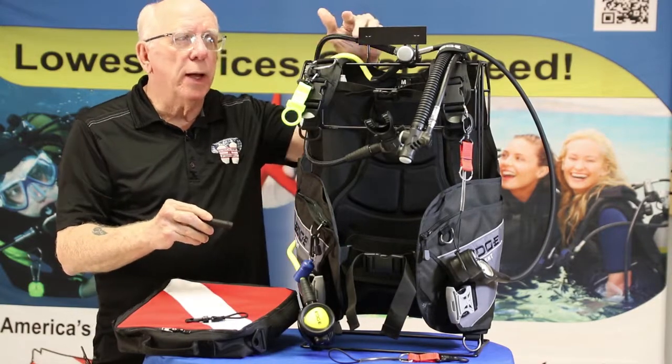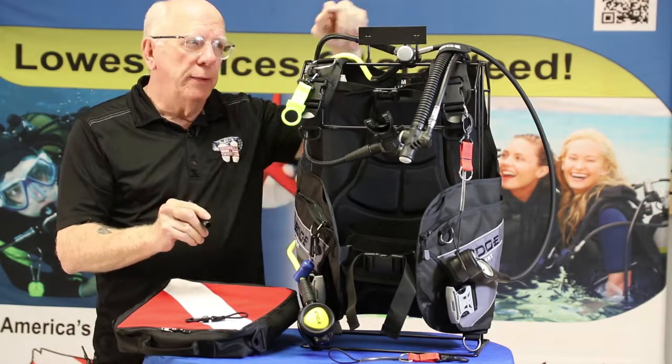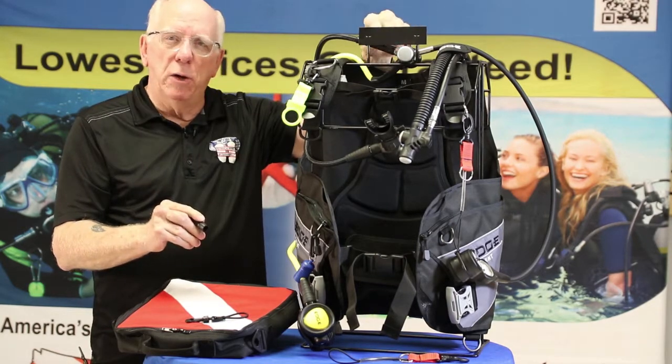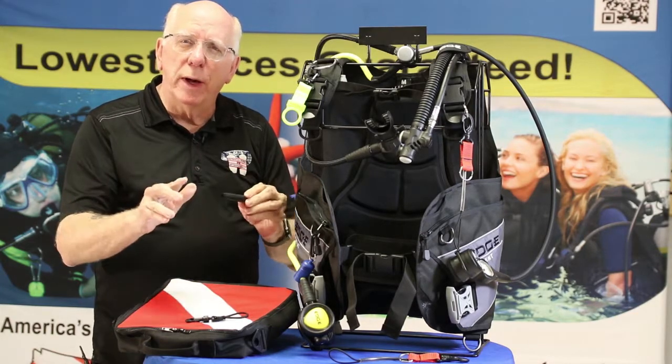To help protect your regulator, most people today put these little hose protectors on, and they help protect the joint between the fitting on the hose. You just keep them rinsed out and they do a great job for you.